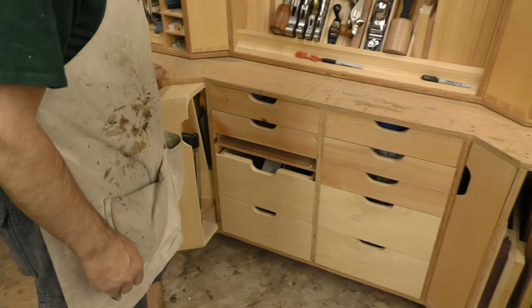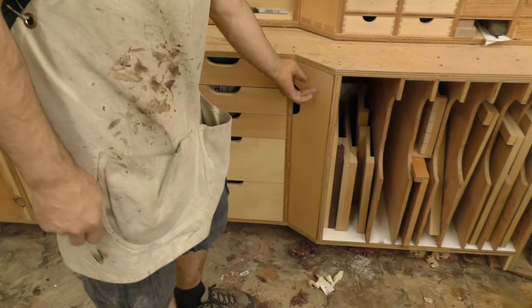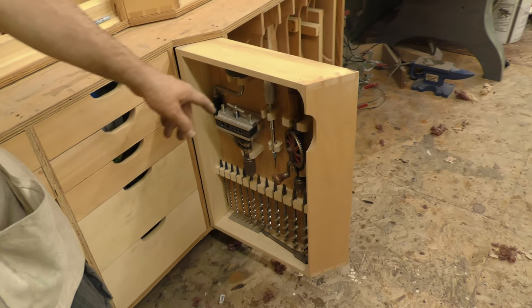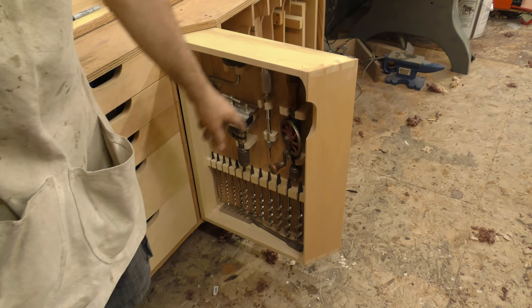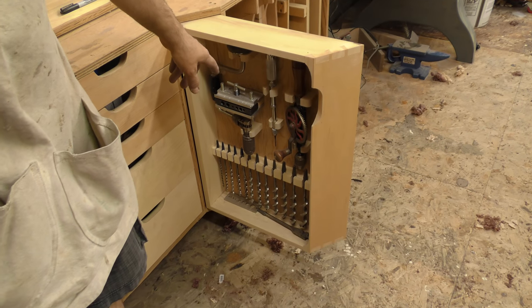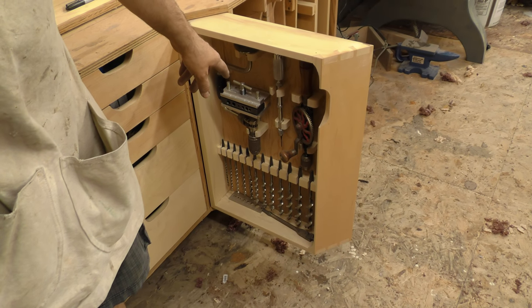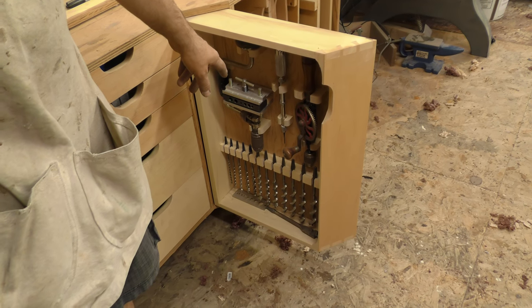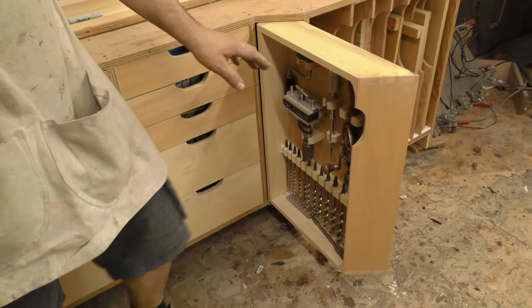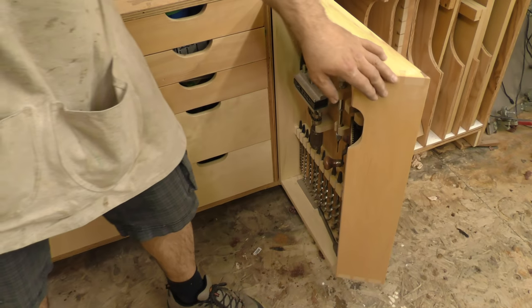On this side are all my drilling implements — my brace, my bits, my Yankee driver, my egg beater style, and my dowel guide. This gives you full access to everything that you want.